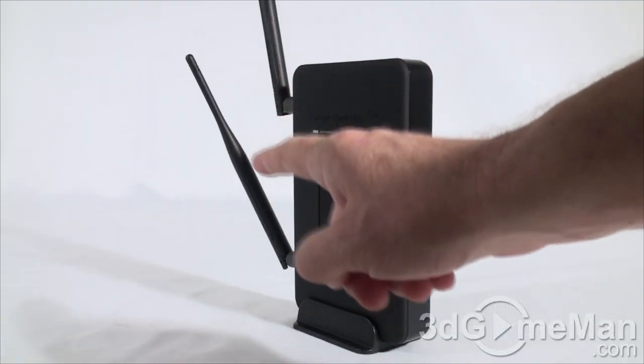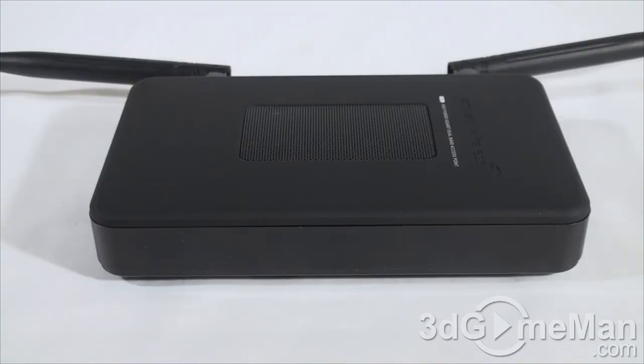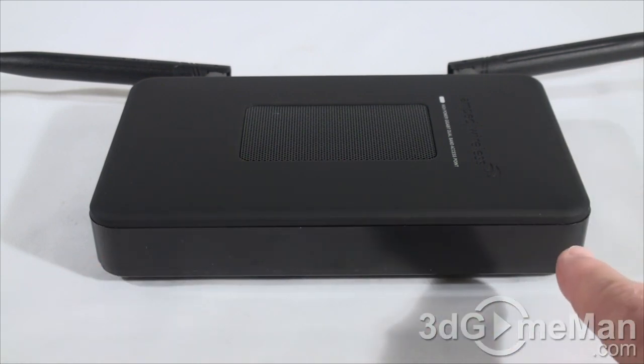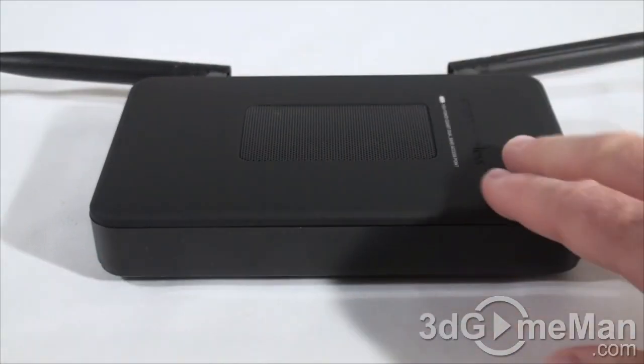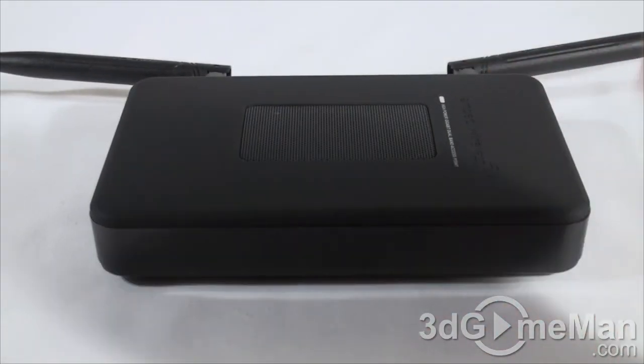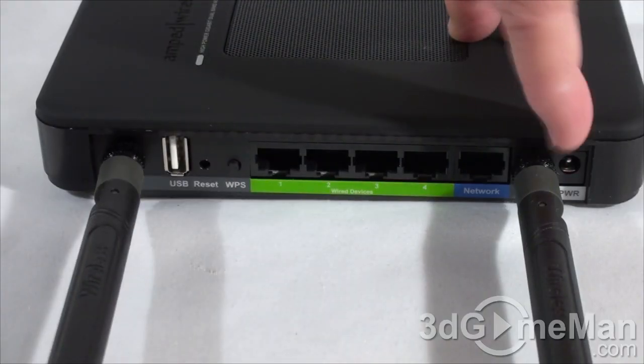The two high-gain antennas contribute a lot to the signal strength. The overall build quality and styling are quite nice — it's simple with not a lot of branding. On the outside edge there's a gloss finish, and at the top a matte smooth finish, very nice to the touch.